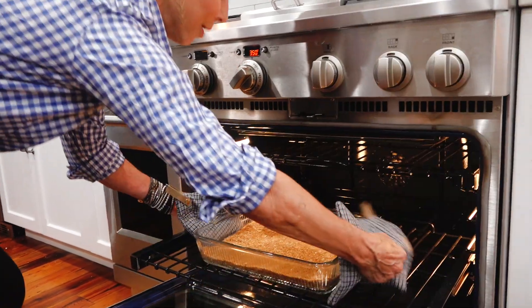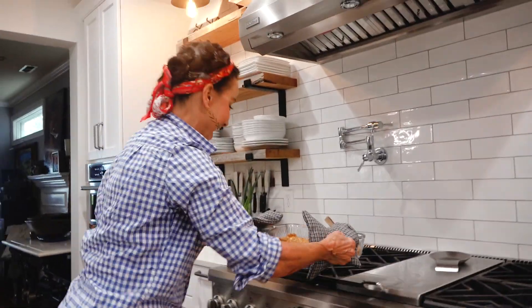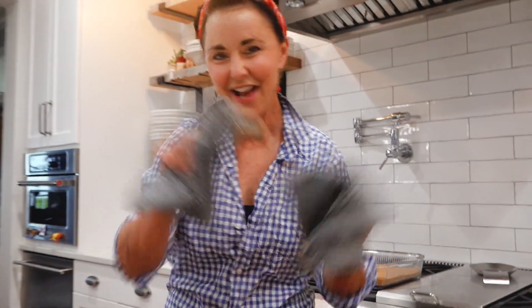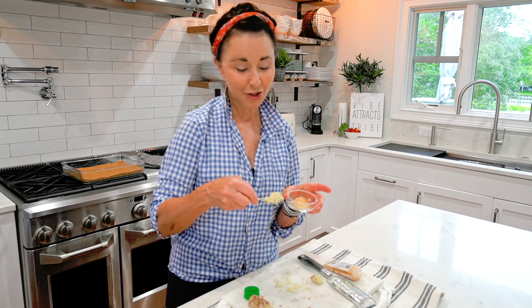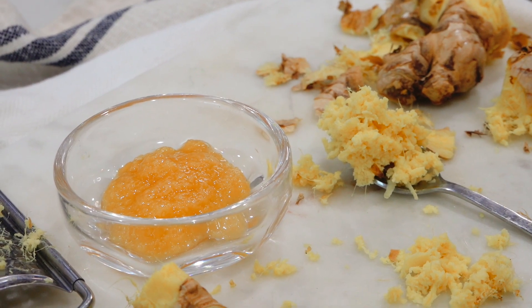I think our crust is ready — oh yum, that smells so good! Okay, let's make the filling. There is a difference between the aroma and freshness of fresh ginger versus the ginger puree, but if you want to save yourself some time, buy the puree — I do it all the time.